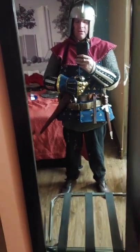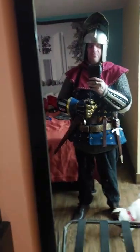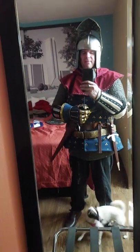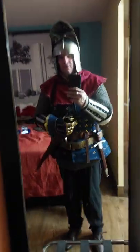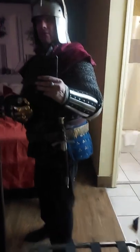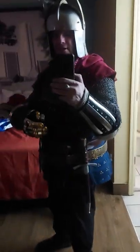I'm just wearing my hosen and my shoes or boots. I'm wearing splinted vambraces and a knightly hood over my brigandine. I do not have my pauldrons attached to that brigandine for the moment. This particular brigandine is based on the one at the Royal Armouries in Leeds, England.